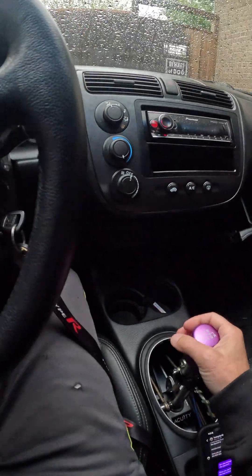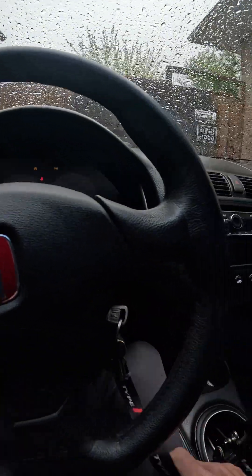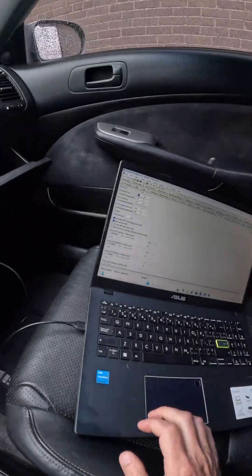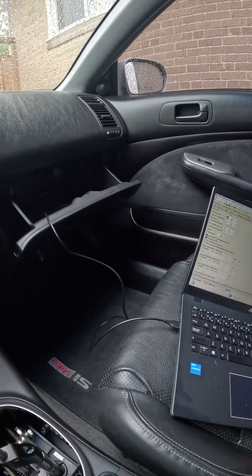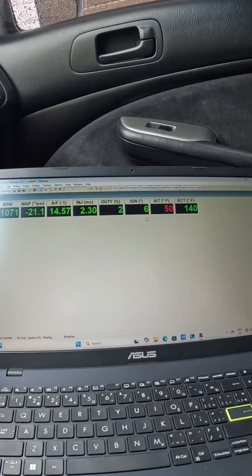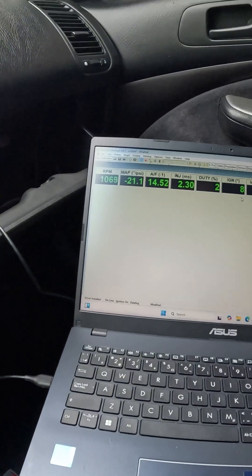Alright, let's see if she starts. Nice — she fired right up.